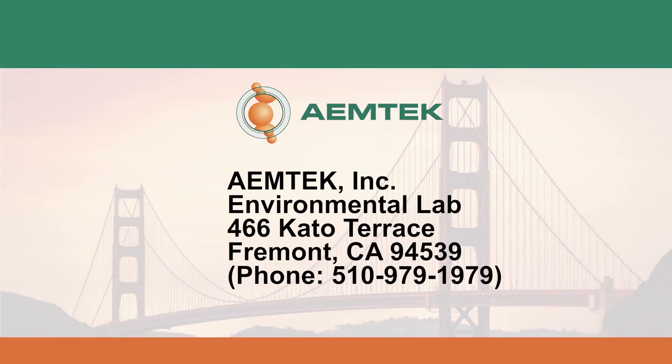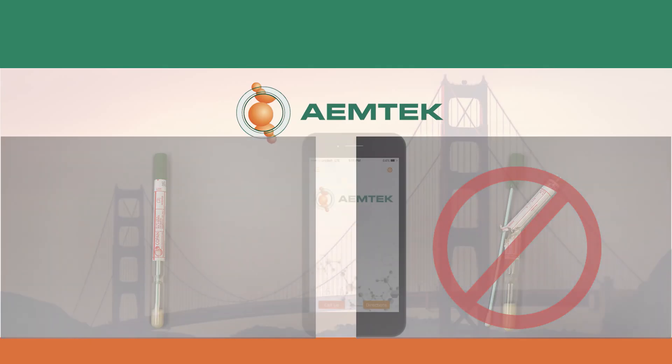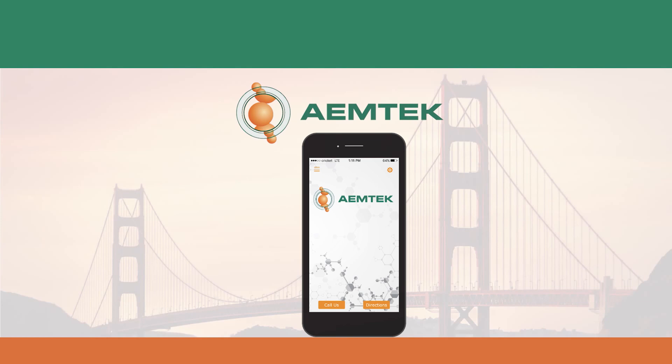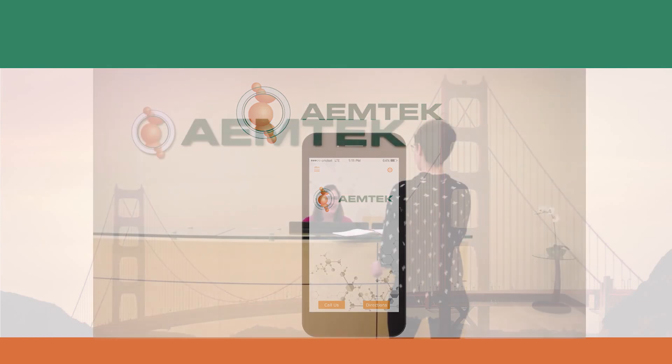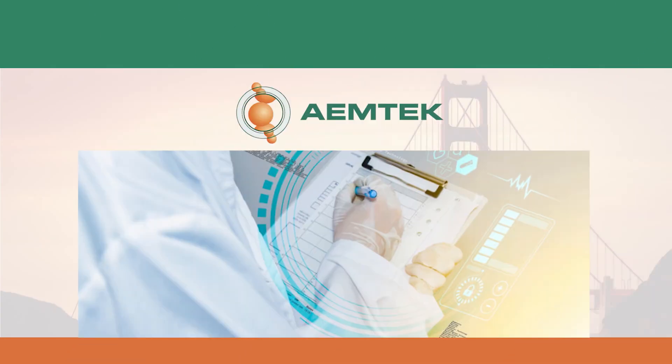Ship the samples preferably on the same day of collection, but no later than 24 hours after sampling. Please note that damaged samples will not be processed. You will receive your results from EmTech in the turnaround time specified. Our experts at EmTech are available to help interpret your results and strategize next steps together.